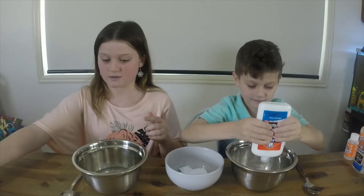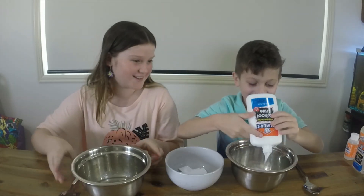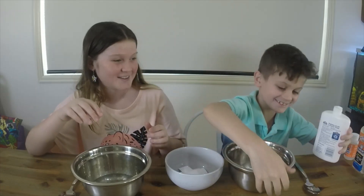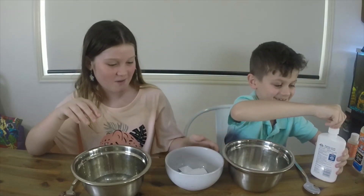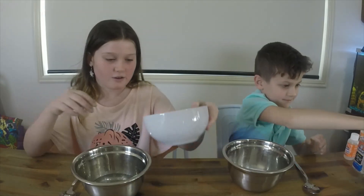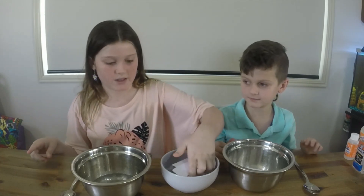I've got a bunch of clear glue in my bowl. Let's put the cap on that before it goes everywhere. So now we're going to be moving on to our dye. We have yellow dye, green dye, and pink dye.